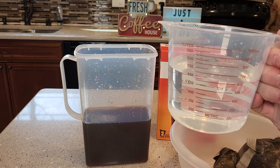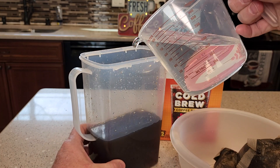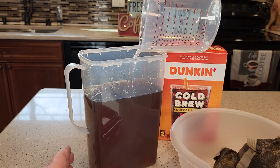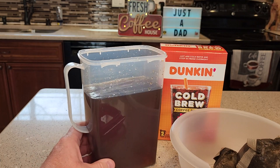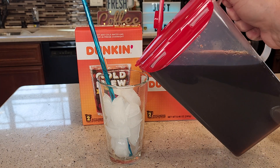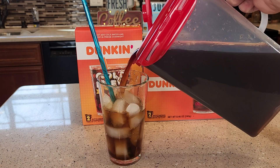Now we've got to add three cups of water to this in order to get the proper ratio. You can add as little or as much of that three cups as you'd like. Now you've got cold brew coffee! Let's add some cold brew to ice — this is a really nice iced coffee with cold brew.